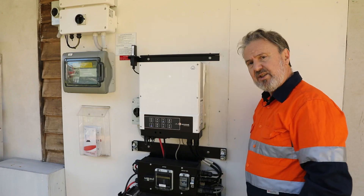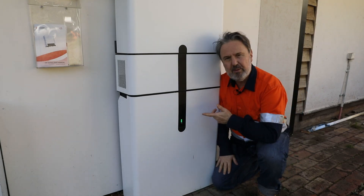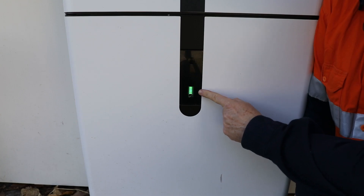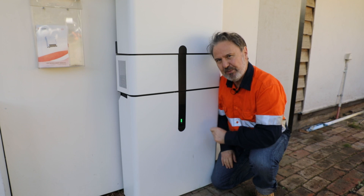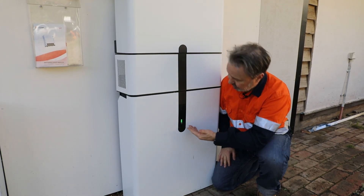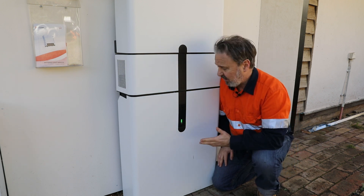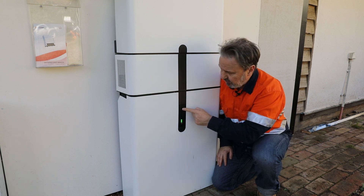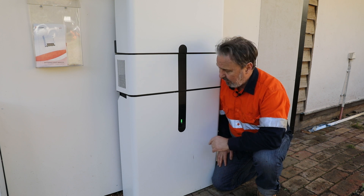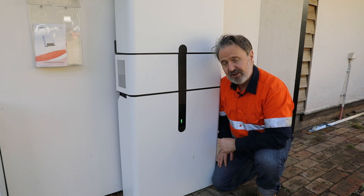All in all, a very nice unit to install and the aesthetics are great. One of my favorite parts of this system is this display here — a simple bar graph that provides the information most customers are interested in: how much is in the tank. It's like a fuel gauge; we've got five out of five bars showing the system is full, and there's also an indicator light around the outside in case of a fault condition. There's also an on/off switch here which allows you to turn off the battery system independently from the front panel.